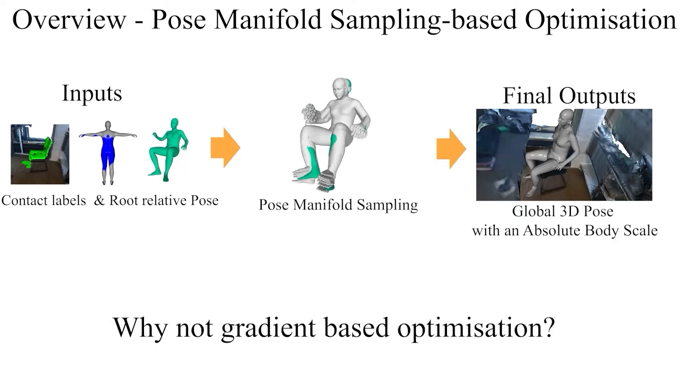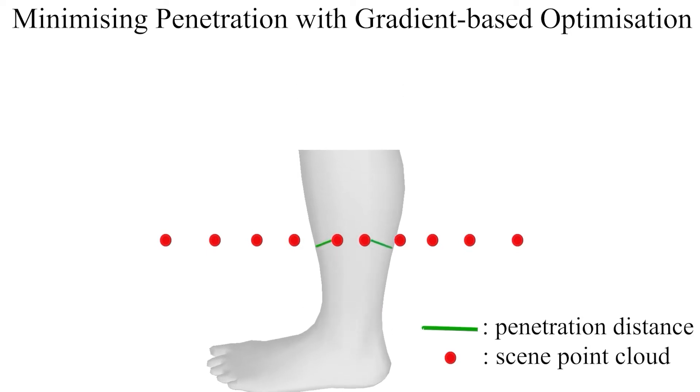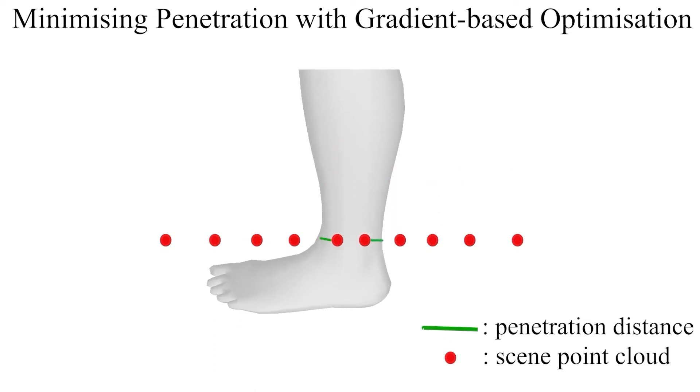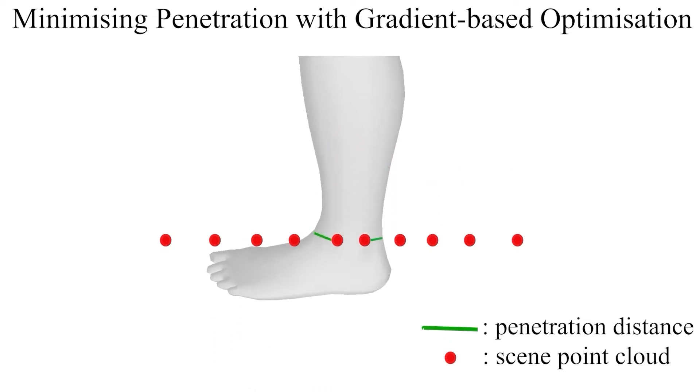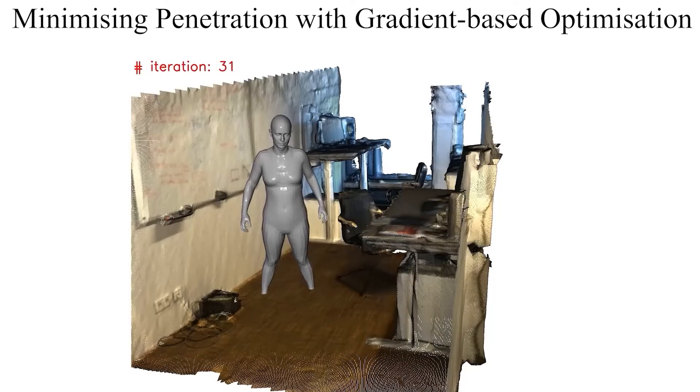A natural question is: why do we need sampling-based optimization and not use gradient-based optimization? Suppose a 3D human mesh is penetrating the scene point cloud. We can try to mitigate the penetration by naively optimizing the distances between the colliding scene vertices and their nearest vertices on the body surface, illustrated by the green line in this example. Both lifting up and lowering the foot increase the penetration distance loss, which can result in convergence to a nasty local minimum. In this toy example, we demonstrate minimization of the penetration distance with gradient descent — the human body cannot escape the collisions, and the final solution is far from optimal.